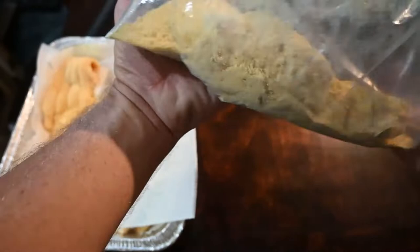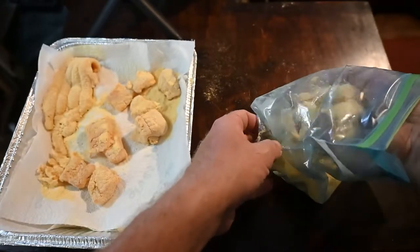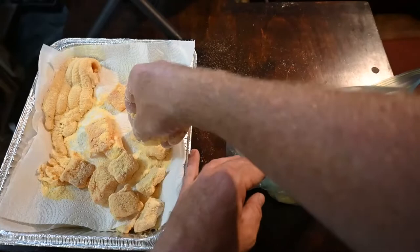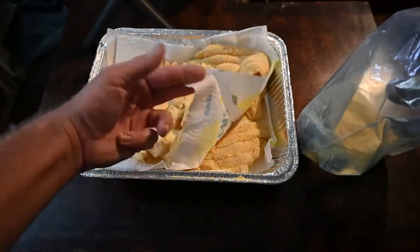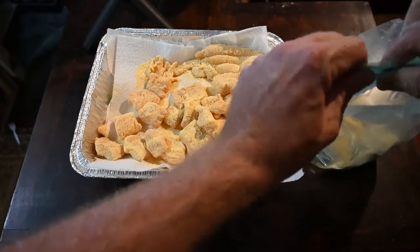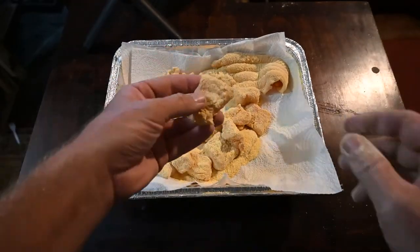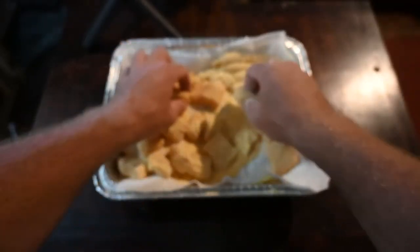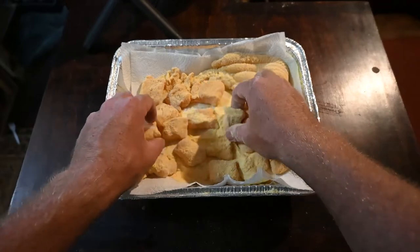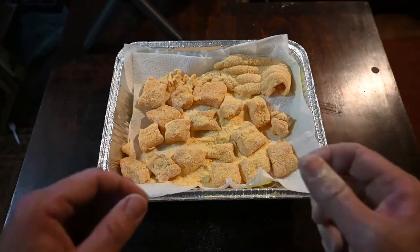We're finishing up our gar nuggets, getting them nicely coated on all edges. We're going to save this bag of breading because again we are going to redo this before the fish go in the oil. We're putting them in a disposable pan to keep life simple — throw it away when you get done. I've got a paper towel layer between the fish just to help keep them from sticking together as that moisture gets into the bread crumbs, keeping them kind of individualized and separated.